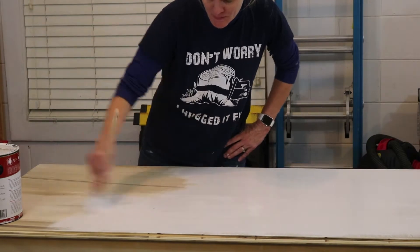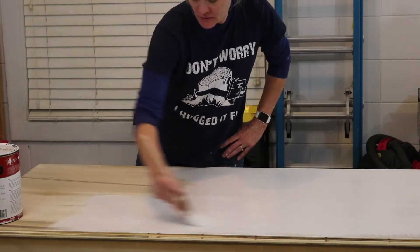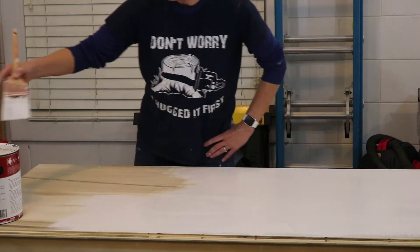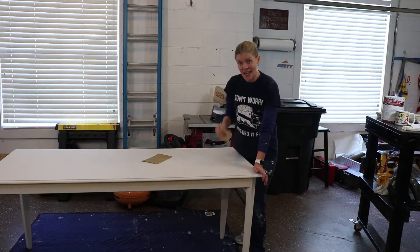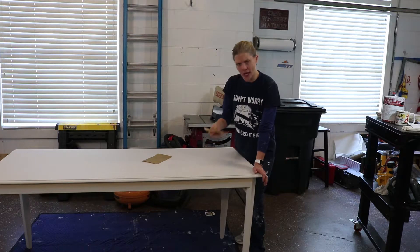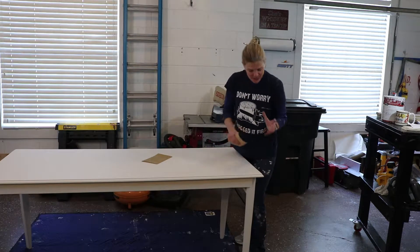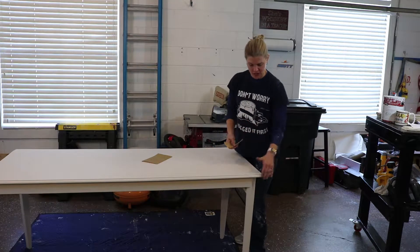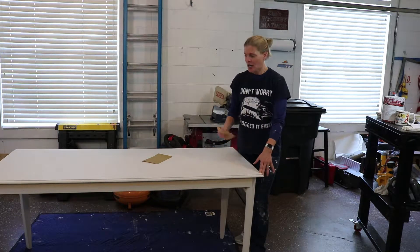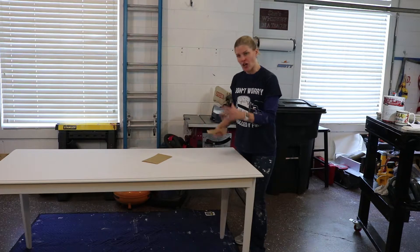Let's start by putting our base coat on our desk. I'm going to go ahead and do two coats on this piece. Now that our table has dried, go ahead and use sandpaper in places that might normally wear on your piece, such as the edges and the corners. That way it'll give it more of an authenticity.